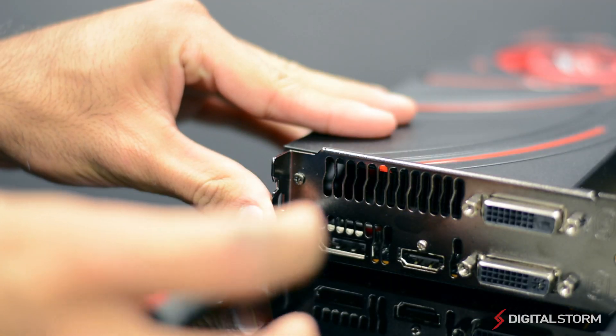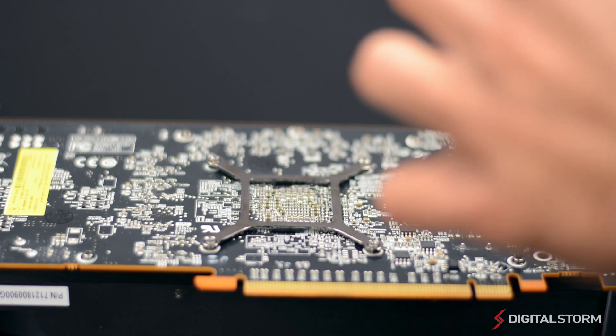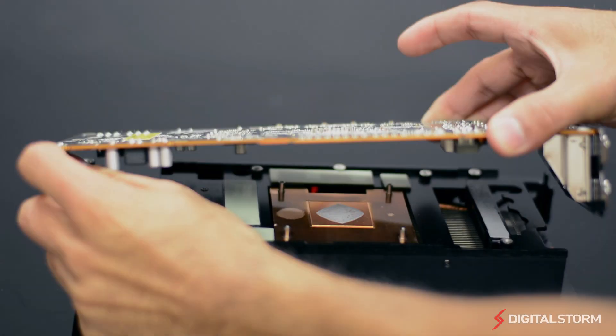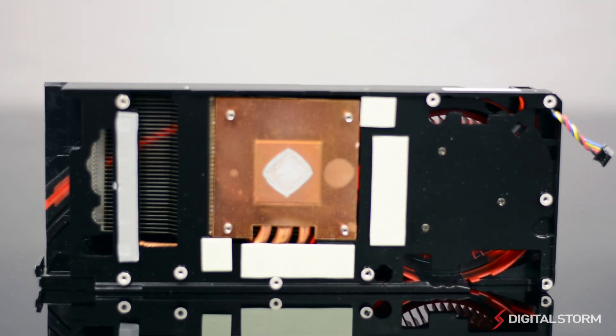By removing the screws on the back and bottom of the PCB, you can gain access to the cooler. The R9-270X utilizes a single fan blower design that blows cool air over the heatsink on the GPU.